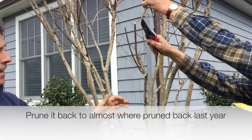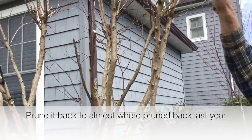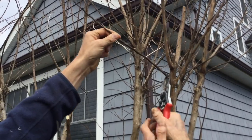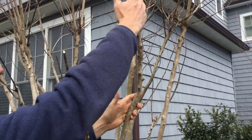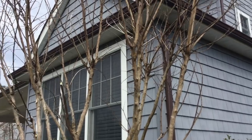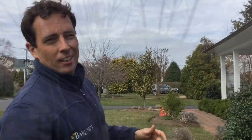You can see he's taking it back to almost where we took it back to last year, going just a little bit above it. We also have a crossing branch inside there to remove. This branch has been taken all the way back to almost where we cut it last year. We've left these three laterals, and this is a good starting point from where this tree wants to start growing.